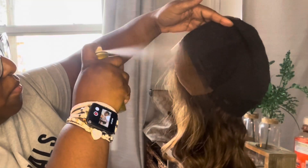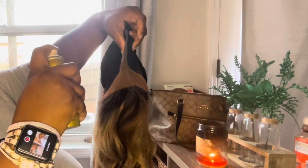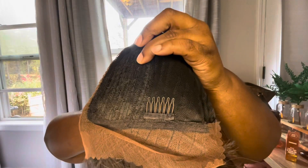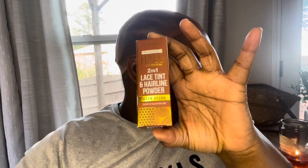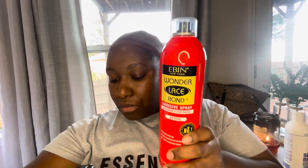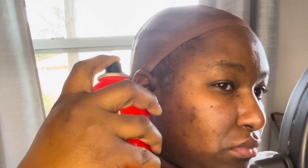I'm going to use this E-Bin lace tint to tint the lace so it blends with my skin. I'm also applying the lace tint on the actual cap to blend that as well. Then I'm cleaning my skin with Sea Breeze to remove excess oils and powder from the lace tint. Next I'm going in with the E-Bin Wonder Lace Hair Adhesive for lace wigs, and I went over it three times — spray it on, blow dry, let it dry, repeat — for maximum hold.